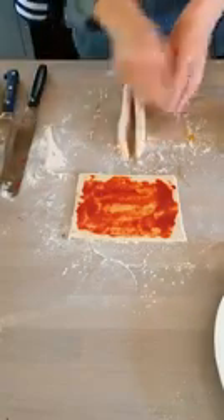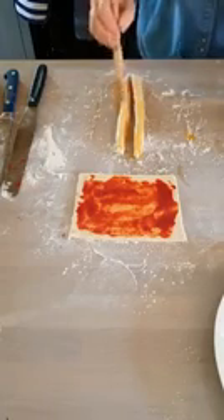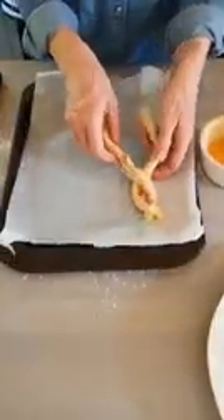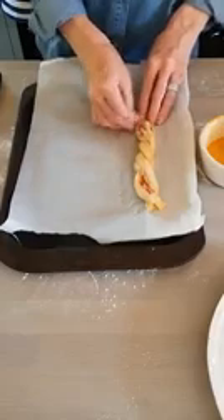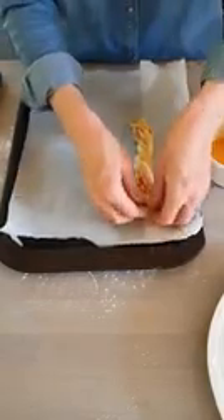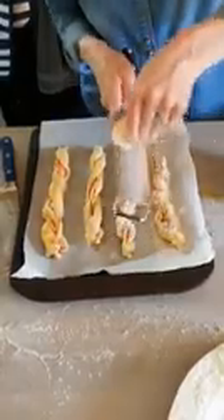Using egg wash again, egg wash the two pieces, and I'm going to plait those together. I'm actually going to plait them on a baking sheet — press the end down and then plait. Egg wash it again, then do the same with the remaining squares. Add a little bit of extra parmesan over the top before they go in the oven.